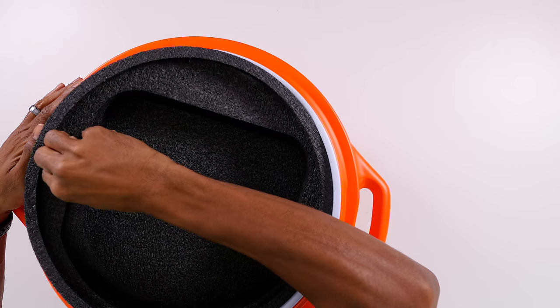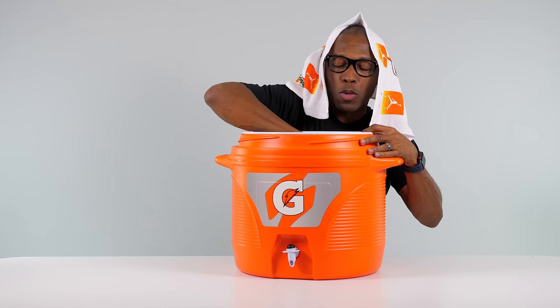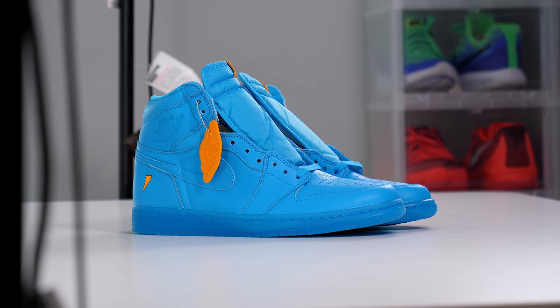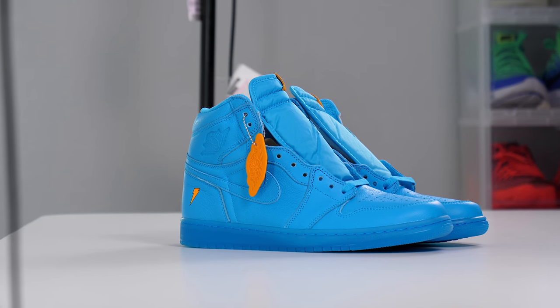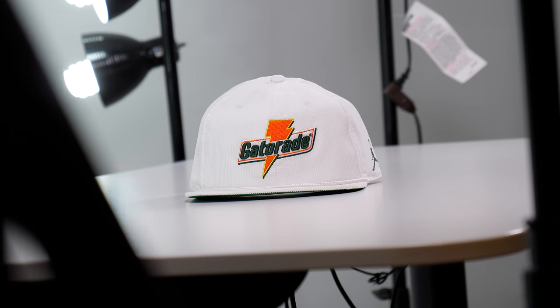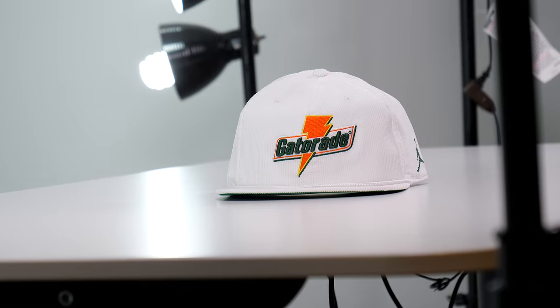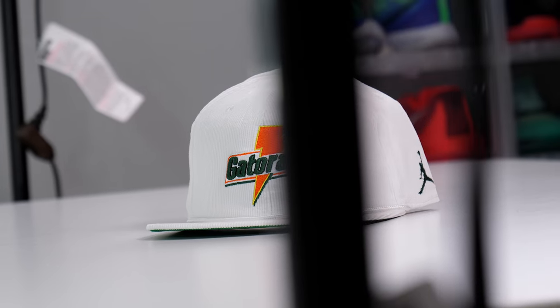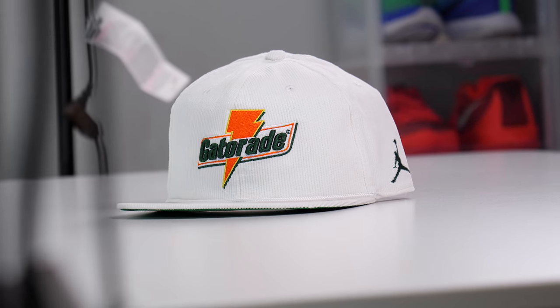Let's take a look inside and see what's in here. The Air Jordan One and a second Gatorade hat. I have one of these already, but I have a second one now. This is the classic Gatorade hat with Gatorade logo and the Jordan brand logo — it's a corduroy hat, a snapback for those that like the snapback style. My head's really big so I don't wear hats a lot, but if you were going to rock it, that's how you pull this off.